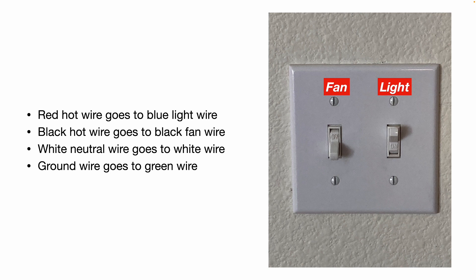Ceiling fans can be wired a couple of different ways. In my house, I have two switches on the wall — one switch controls the fan on and off, the other controls the light on and off. When I installed my light kit, you don't have to pull new wires or new conduit; the wires are already in there. Generally, the red hot wire goes to the blue light wire on the fixture, the black hot wire goes to the black fan wire, the white neutral wire goes to the white wire, and your ground wire goes to the green ground wire. When you look at a ceiling fan, you'll see two hot wires, a neutral, and a ground — that's because they separate out the power wire for the fan motor and give you a separate hot wire for the light.